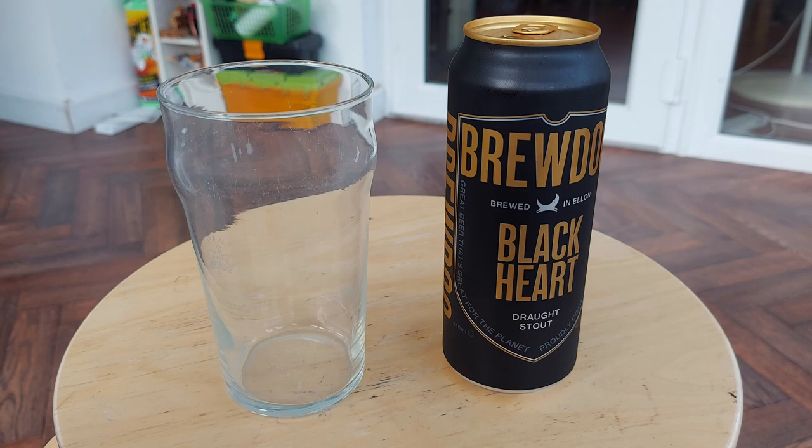Hi guys, I'm going to open this BrewDog Blackheart Draft Stout. It looks similar to Guinness, and it's another one of these cans that's got some sort of widget inside it. So you just pour it all in one go — you open it and pour it, and we get a head forming on the pint.